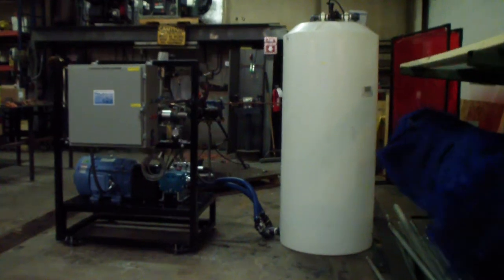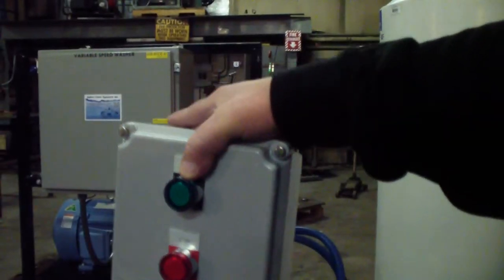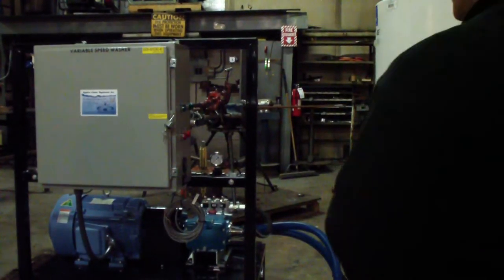I'll go ahead and give you another little close-up here. This one's loose, obviously, because it's going to be shipped to California mounted in their wash bay. I'm going to just set that back up here.